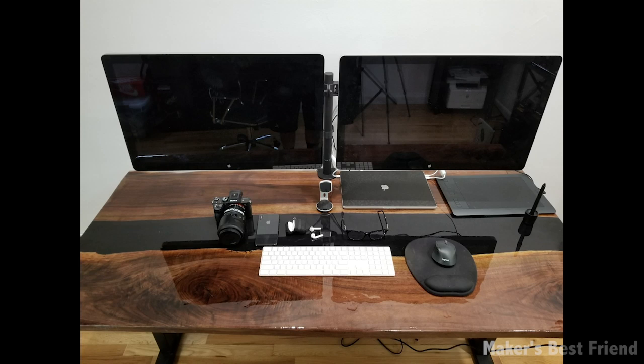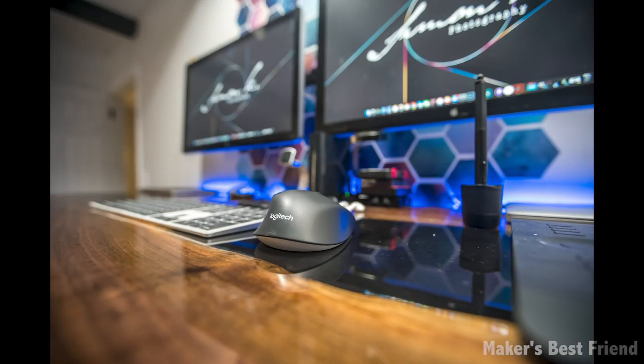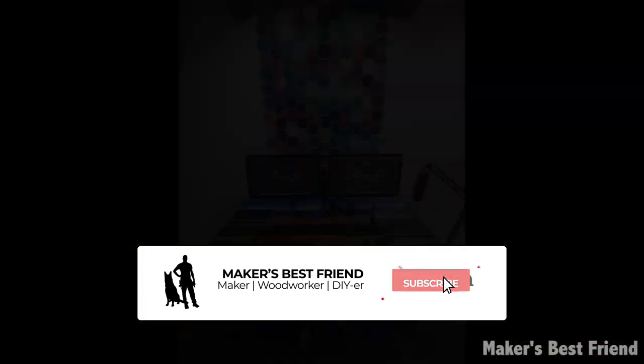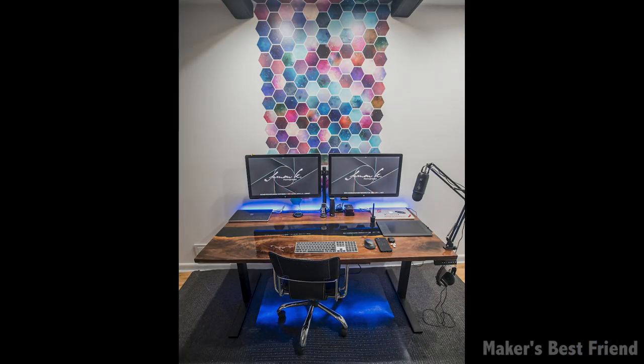I absolutely love the way this project came out, and even more importantly, my good buddy loved it as well. He's an awesome photographer who's also starting his own YouTube page and will be showing a video on how he edited these pictures. Make sure you check him out in the link above. If you guys enjoyed this video, go ahead and like it below, and if you haven't already, hit that subscribe button and the bell right next to it. Thanks for watching!